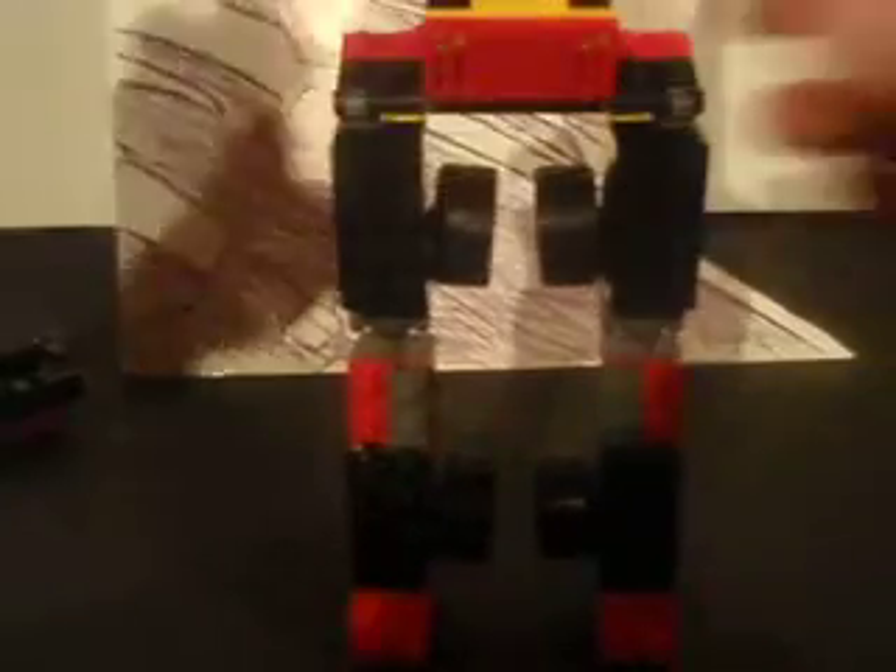And now we'll take this into the robot mode. In order to do that, you just take everything, pull this up, grab here at the waist, and bend that up. This guy's pretty tall. You can fold these in. That piece just popped off for no reason — put that back on. These are the arms, which just split. And then rotate there. That one's popping off again. And go up even higher now.